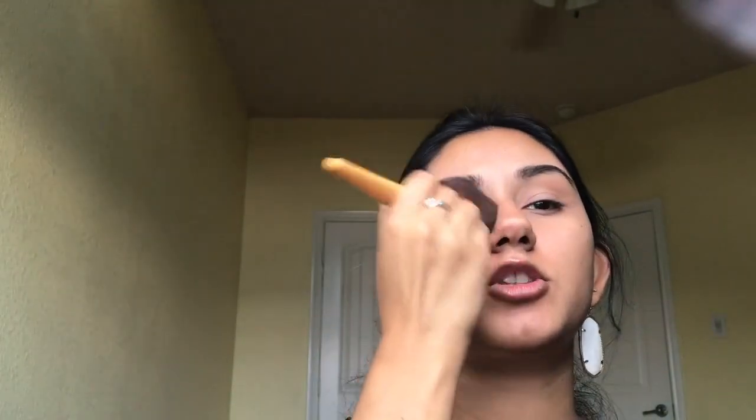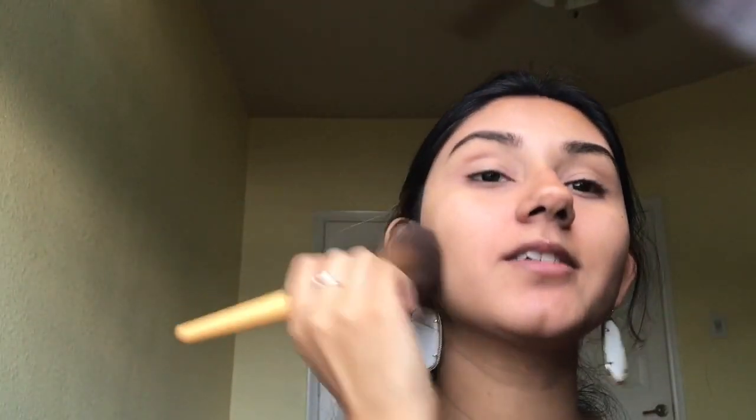This will also even out the concealer color I have up on my forehead, instead of it looking like a huge white space around my eyebrows. Now it's time for the eyes.